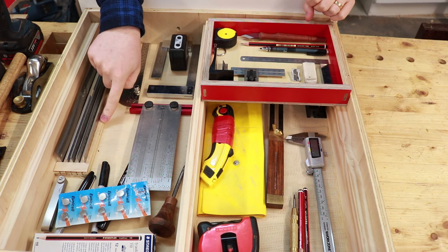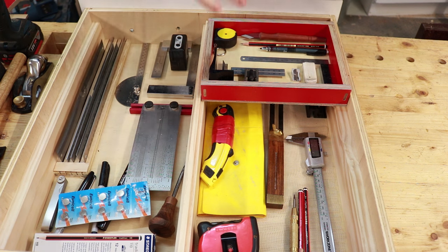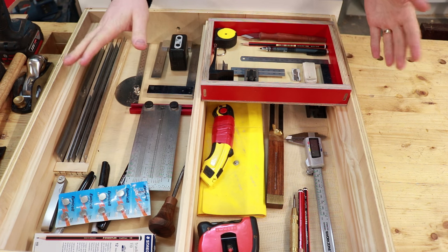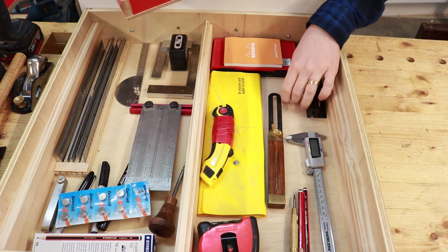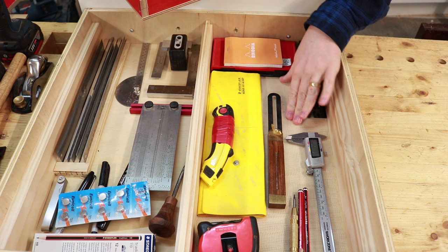After hot gluing down the ruler caddy, I've just chucked everything in here because it cleans up the workbench, and hot glued down some drawer liner material. This is not particularly good stuff but it'll do the job.